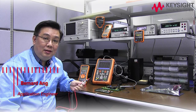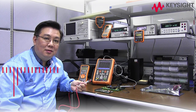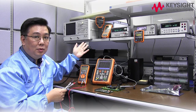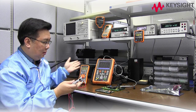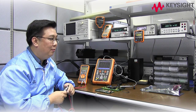Hi, I'm Bernard Ang. I'm an engineer at Keysight Technologies. Today, I'd like to introduce to you a few of our handheld instruments for troubleshooting and repair of electronic boards on a workbench in an electronic manufacturing environment.